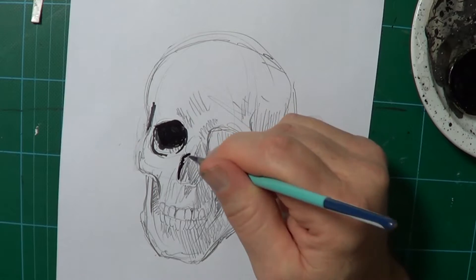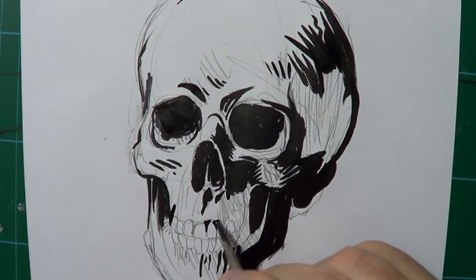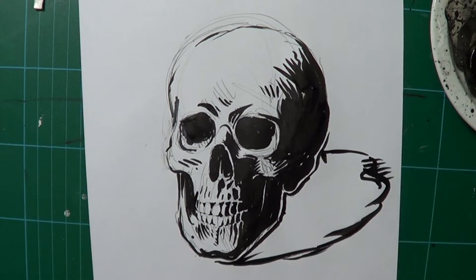I'm using a paintbrush, but you could use a marker pen. It's really about making decisions: what's going to be black, what's going to be white. I've even put a couple of dashes for halftone.